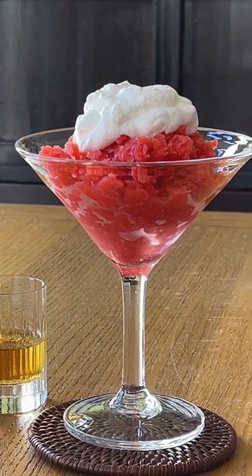Spoon into chilled bowls or glasses and serve. So that's it — that's how easy it is to make a berry granita.